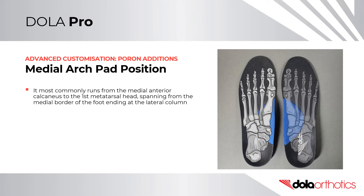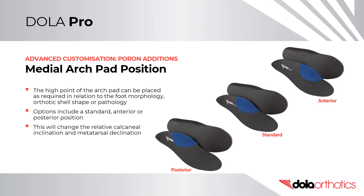For medial arch pad positioning, it most commonly runs from the medial anterior calcaneus to the first metatarsal head, spanning from the medial border of the foot and ending at the lateral column. The high point of the arch pad can be placed as required in relation to the foot morphology, orthotic shell shape, or presenting pathology. Options include a standard, anterior, or posterior position, which will change the relative calcaneal inclination or metatarsal declination.